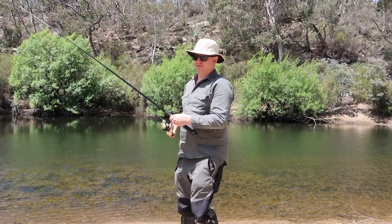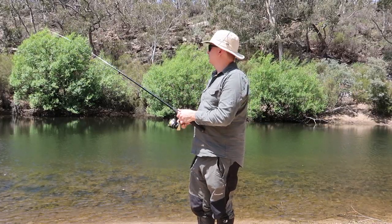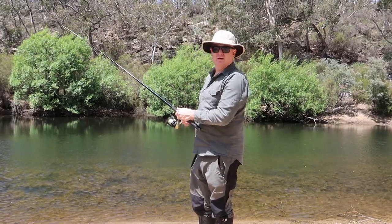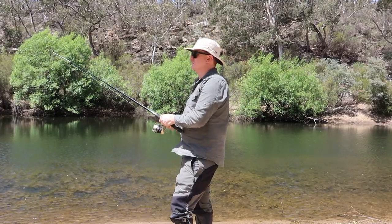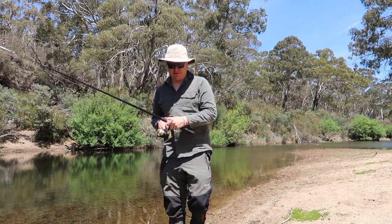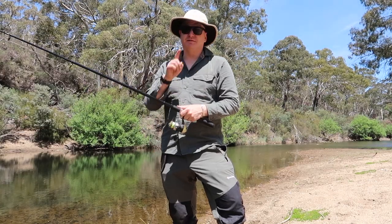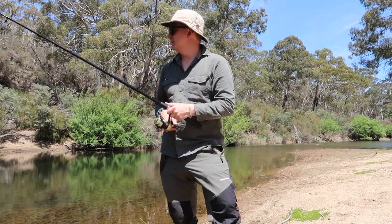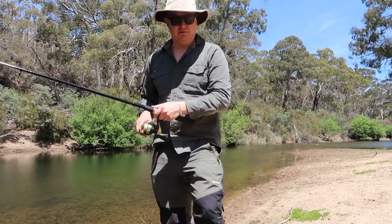The reason I like Tassie Devil lures is they've got a good weight to them, so you can actually get a decent cast out. They seem to have a nice action in the water too. I've always been a fan - plus they're Australian made, that's a win. It's getting pretty hot. I haven't had any luck yet, not even a bite. I have seen one fish chase the lure, but I'm going to call it quits soon. Catching lots of weed though - be good if I was a vegan.